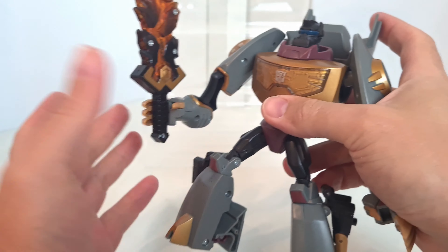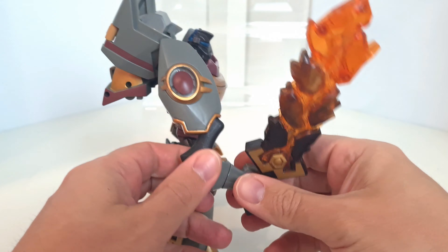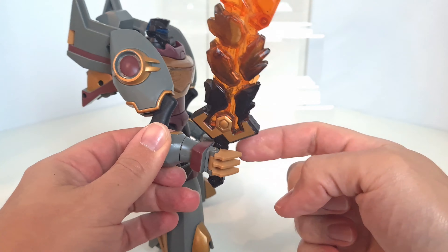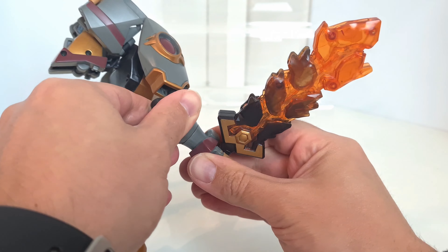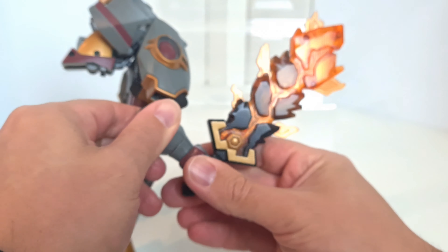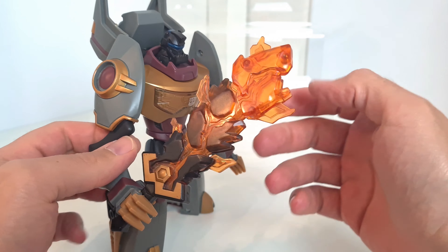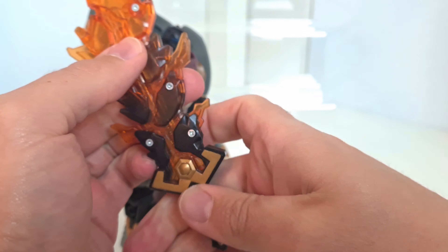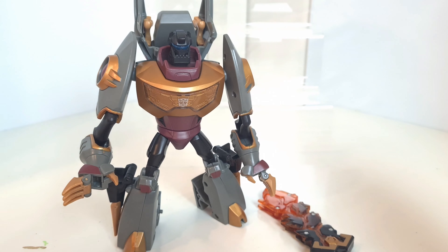Just a quick update — I worked out how to do the sword gimmick. If you put it in his right hand and turn it, there's a little thing in his hand which when you turn it clicks in and activates the gimmick. Then you get the sword with all the bits coming out, which is a quite cool thing. If you want to pop it back, just pop it back in like so. Anyway, stay safe, bye bye.